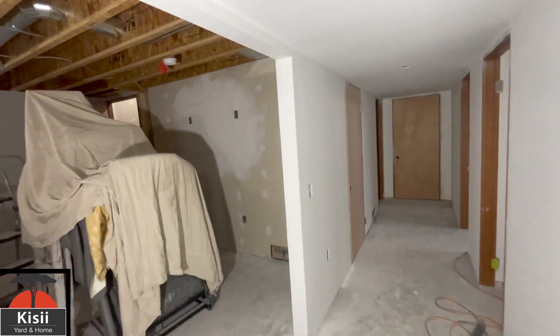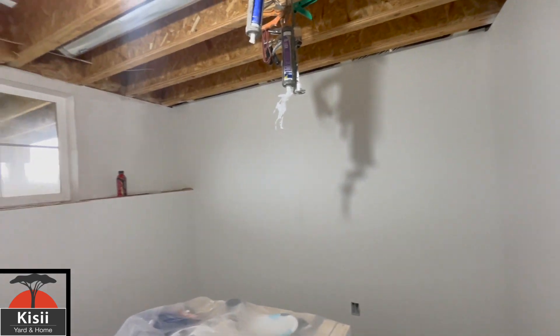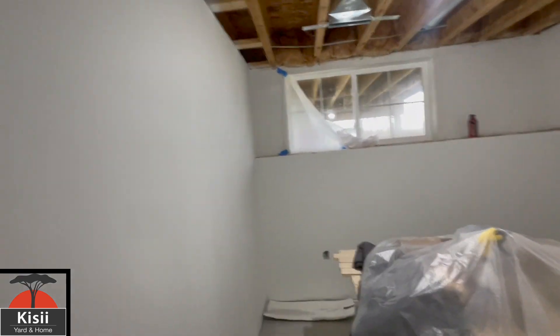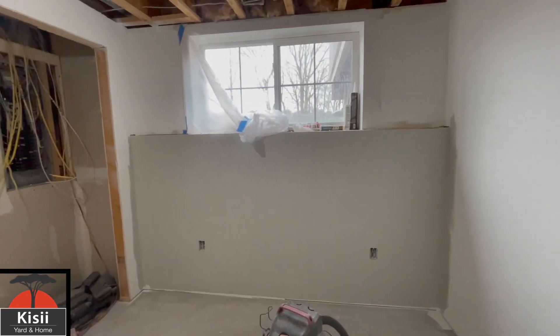Let's see what the rooms look like. There's this room which turned out just gorgeous, to say the least — it turned out really nice. And this one right here, I did go ahead and paint that wall too.